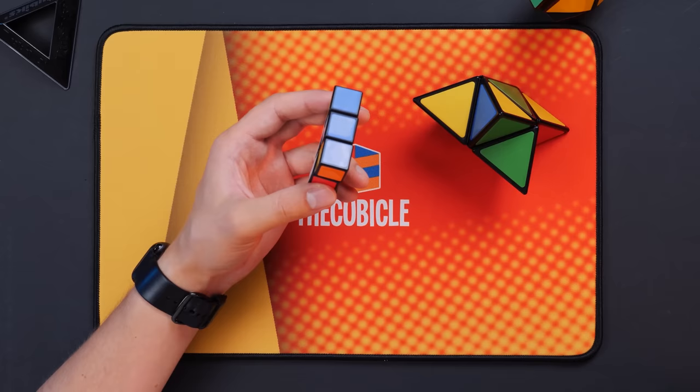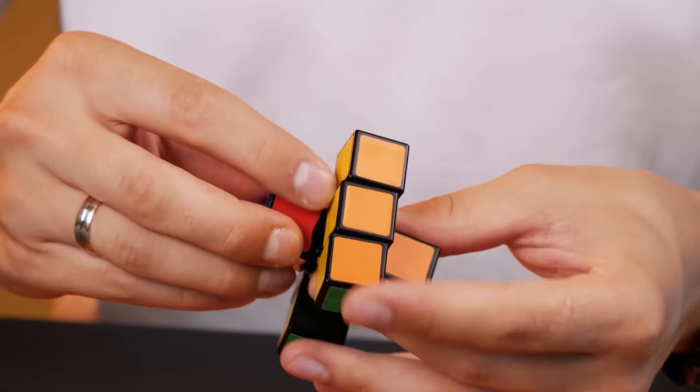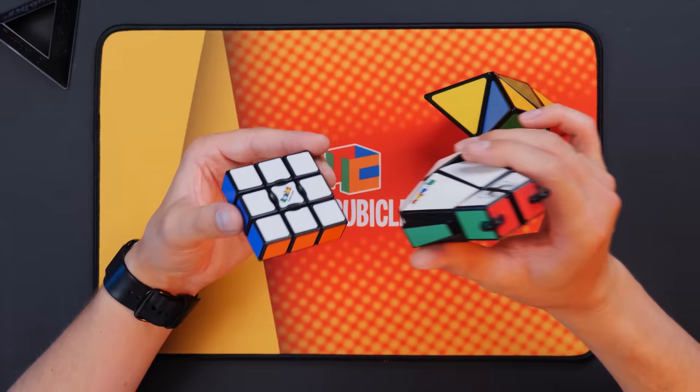And how to swap these two pieces? Even I don't know. There is one option — we can put it so that we have only one element and turn it in this way. That's it. Though it looked difficult, we coped with this puzzle together with Jared really quickly. But the most difficult is on its way.